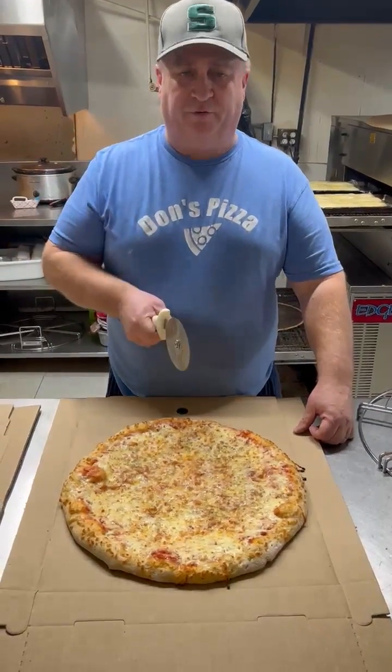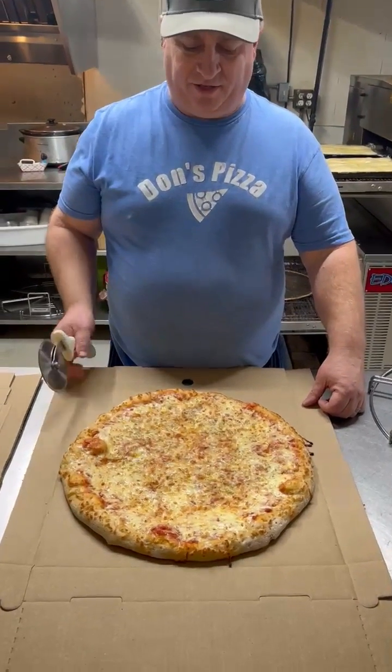Hi, I'm Don from Don's Pizza, and we're going to do fractions of the pizza today. So we're starting out with a whole pizza.